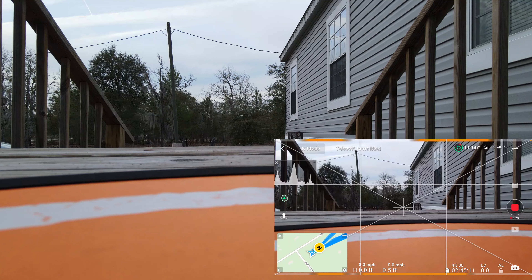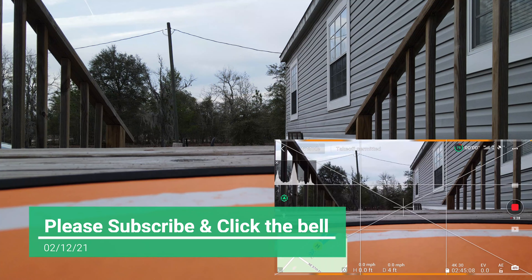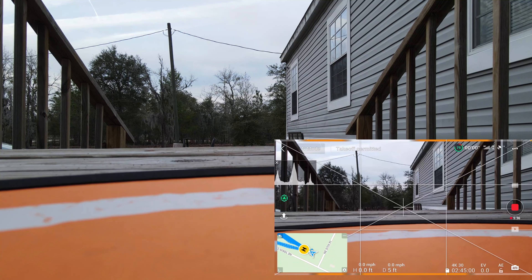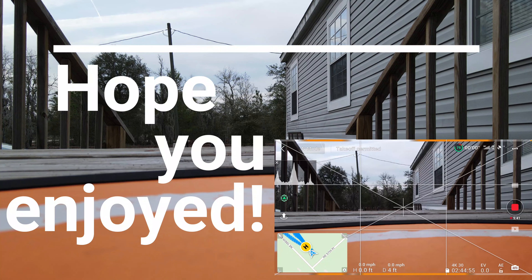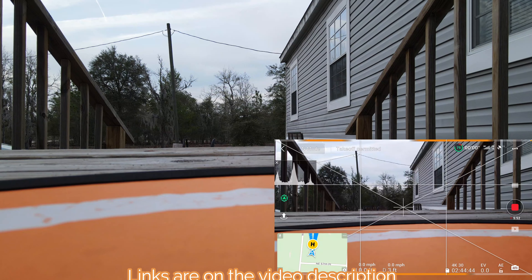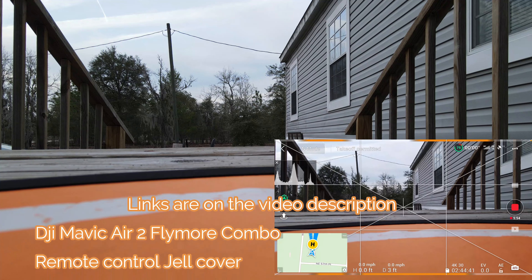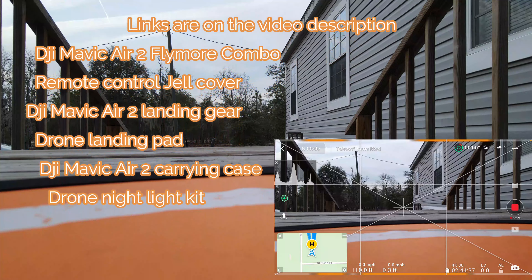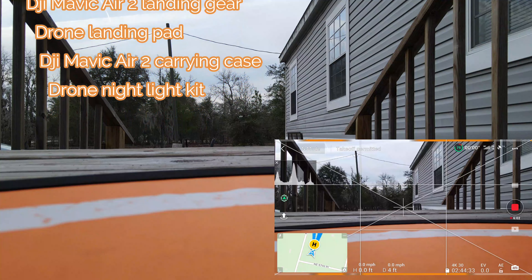Again ladies and gentlemen, Adrian here from Adrian Metair Drones. If you do like the content on my channel, make sure that you subscribe and click the bell to keep updated. That's pretty much it for this nice short little video. Have a good evening, good night, and I will see you tomorrow on my live stream at 9 PM Eastern Standard Time. Peace out. I'll put the link in the description for all the gadgets — the Mavic Air 2 Fly More Combo, a gel cover for the remote, landing pad, landing gear, and the nightlight on the drone. Take care and see you later.